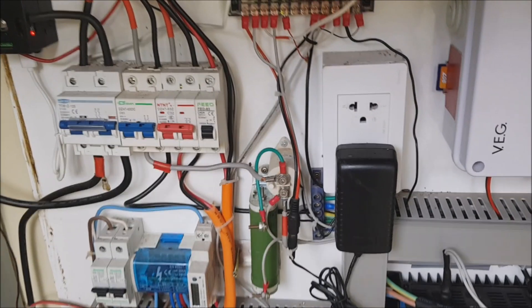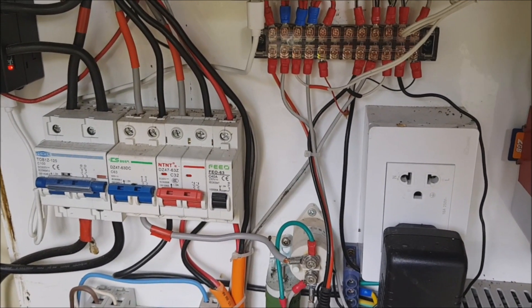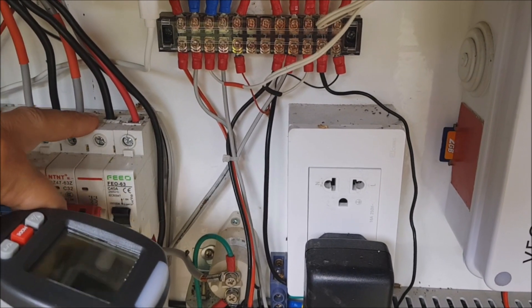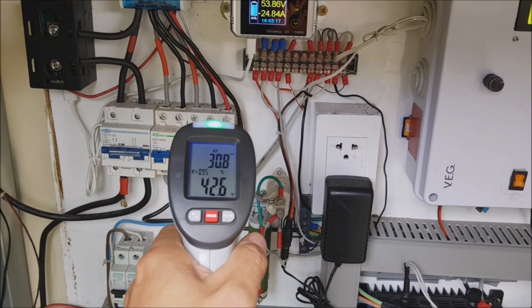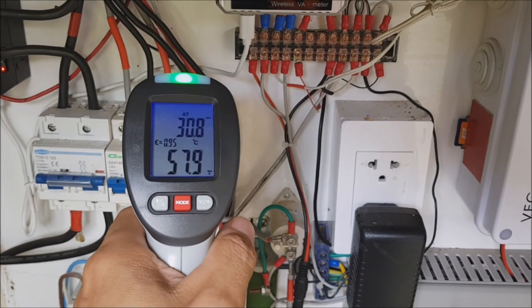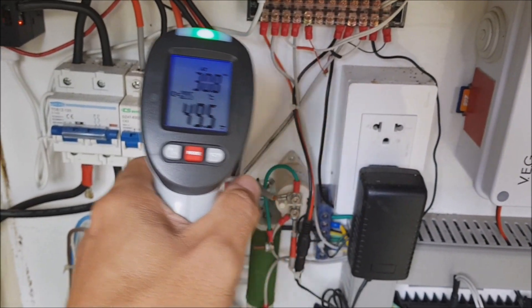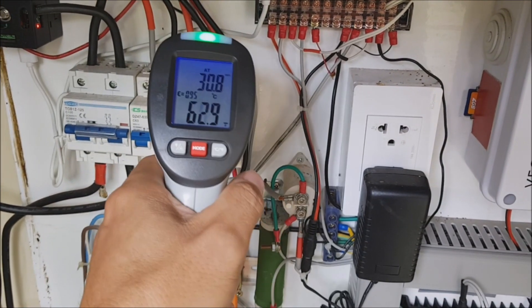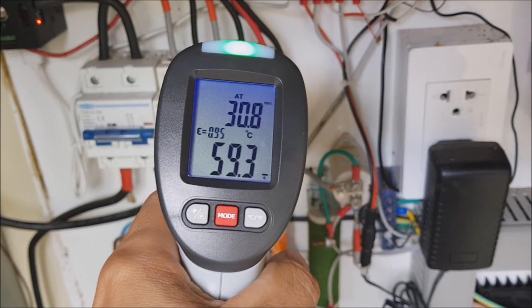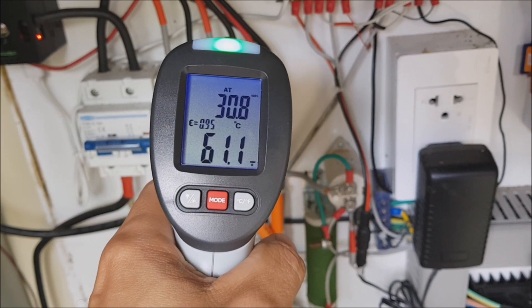It's a little later in the day and the breaker is still up, but I want to show you — this thing is really hot to the touch. Let's see what the meter says. Around 60 degrees Celsius! The other breakers are at 45 degrees — this one is at 60.